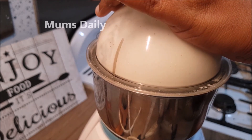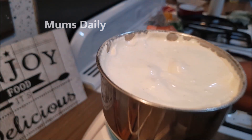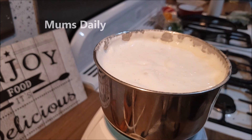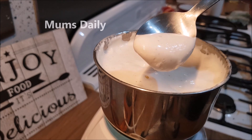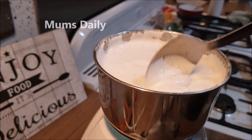We will check the consistency. I will add a little bit more and stop for a little bit to check.